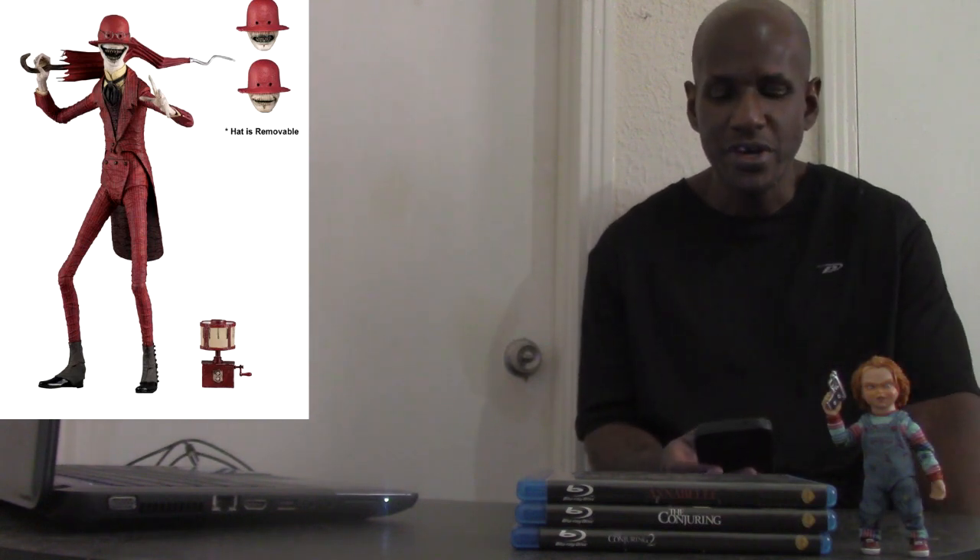The figure supposedly stands about nine inches in height, but it really is like a seven-inch scale figure. I'm definitely looking forward to picking this one up.